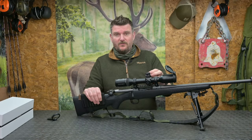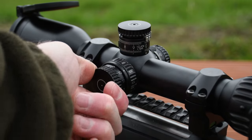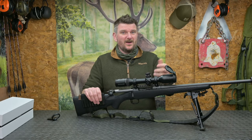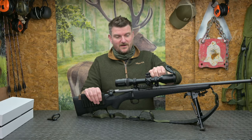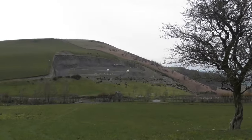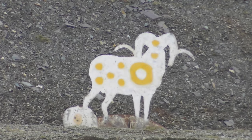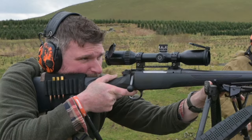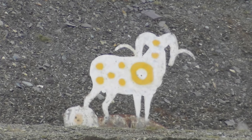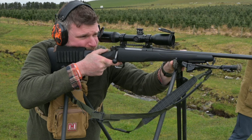The illumination system for the reticle has now been incorporated with the parallax control, so it is no longer at the back on the left side of the scope tube. This makes it more compact and in line with other rifle scope manufacturers. There are 11 illumination intensity positions. Exit pupil diameter is 8.3mm to 2.3mm depending on magnification, and eye relief is 90mm — which is partly why you get such a versatile eye box without compromising it with claimed magnum eye relief.